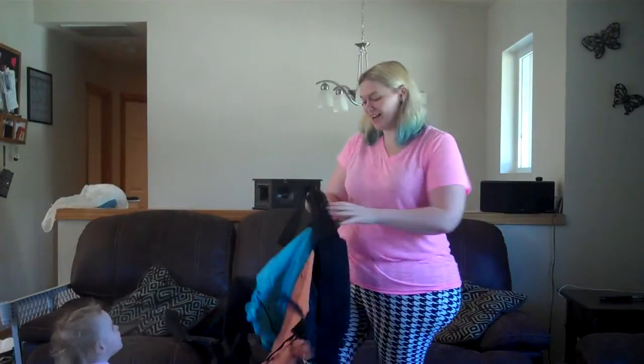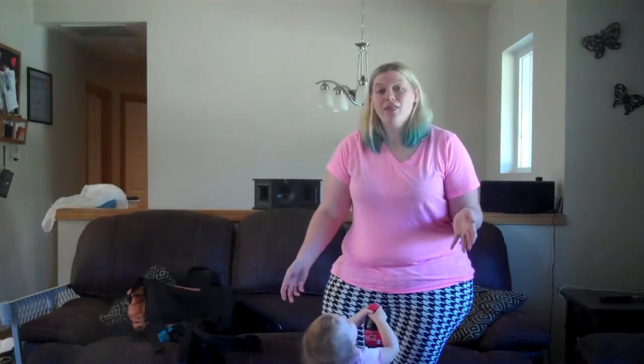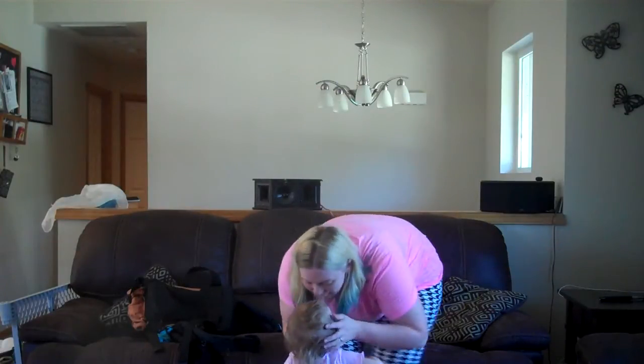I hope that helped anyone who wanted to see how it works — how to get babies on and how to get babies off. Feel free to let me know if you have any questions. The carrier is available on TwinGo's website, twingocarrier.com, and also on Amazon.